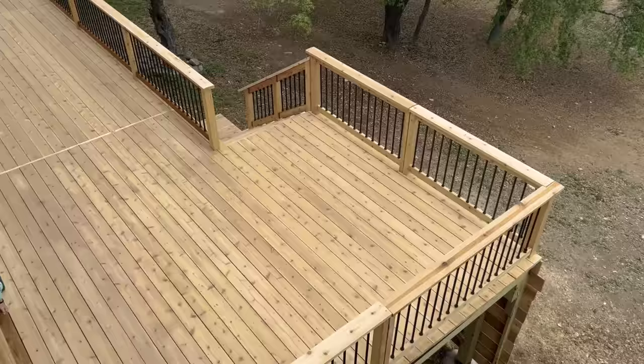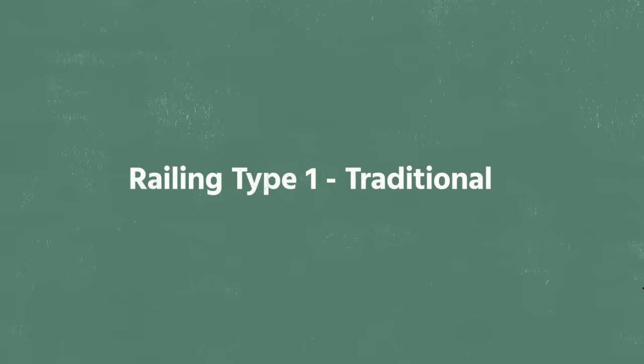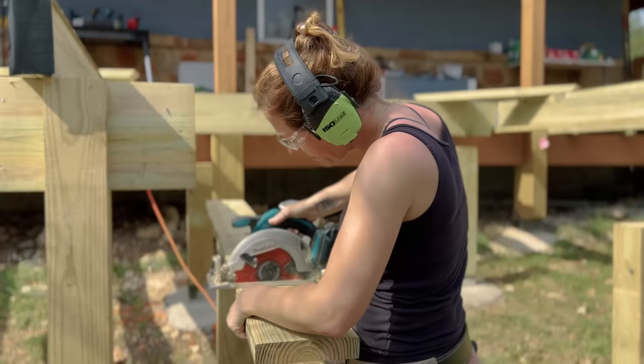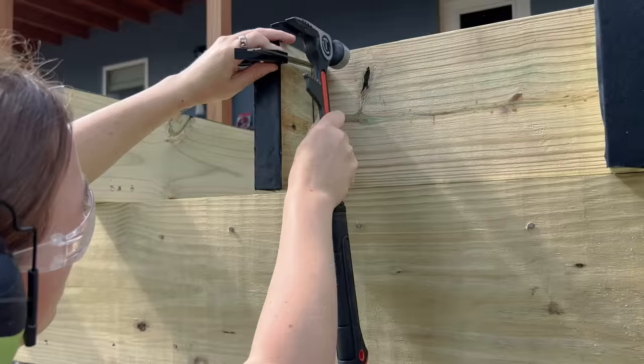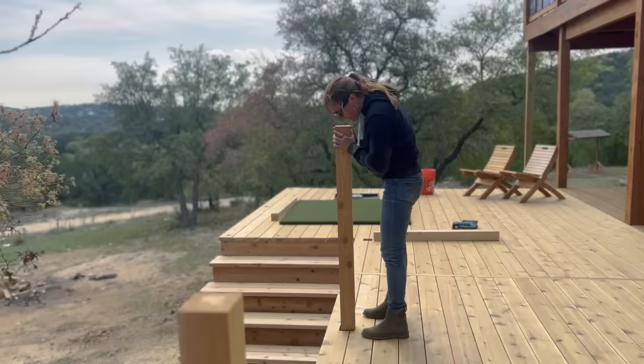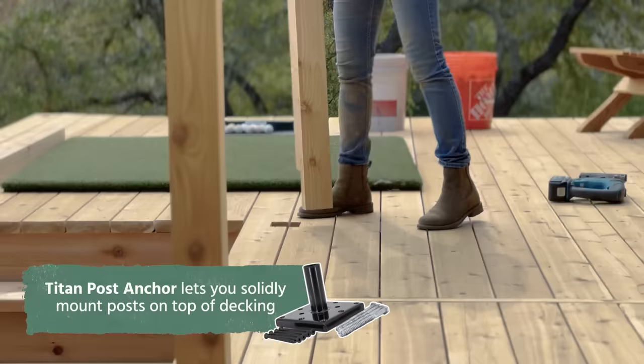First I'm going to need to set the post. We planned for the location of these posts back on the framing step and added in blocking so that I would have a sleeve essentially on the deck to slip the post down into the framing. However, know that if you have an existing deck and want to change your look, there are post base mounts that will allow you to connect a post to the top of the deck.